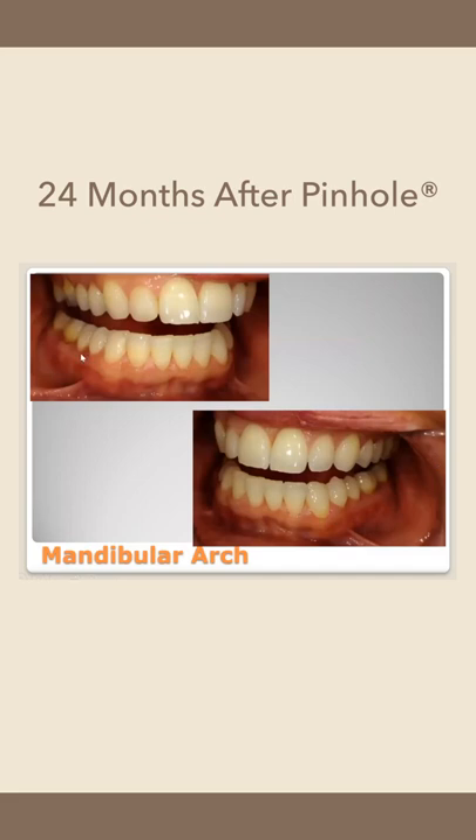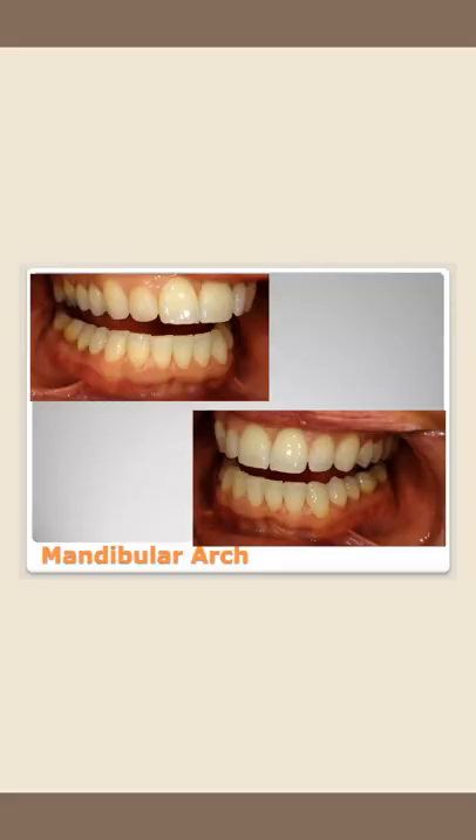She actually had me send these pictures to her uncle, and he ate a little bit of crow after that. He actually called me and asked me about the procedure — he was retired but he was just curious about it. This works beautifully in the mandibular arch as well; we get nice stable, healthy teeth.